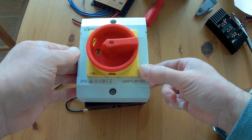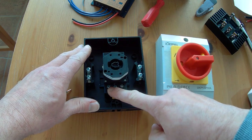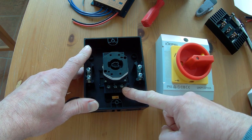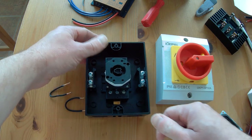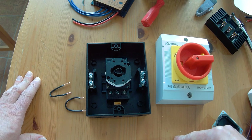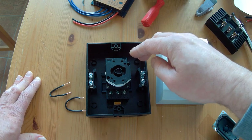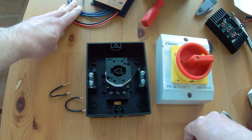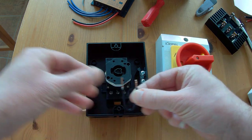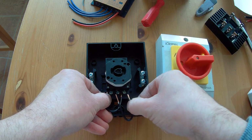This is a switch — I've already opened the case. You can see the internals inside. It's just a simple switch, which is indeed three different switches in one. You see three poles, and it's absolutely essential to buy a three-pole switch, of course — three in and three out. What you have to do is connect three wires here that go to the charge controller, in parallel to the connection of the wind turbine. I'll show you later on a schematic how it looks.